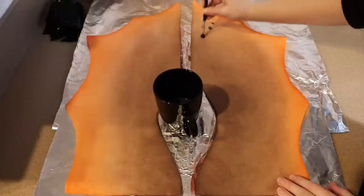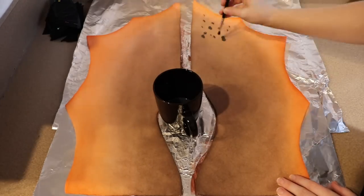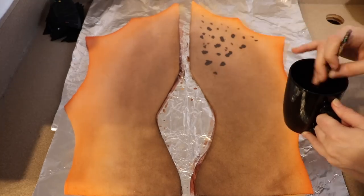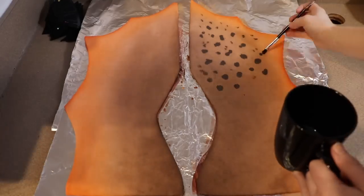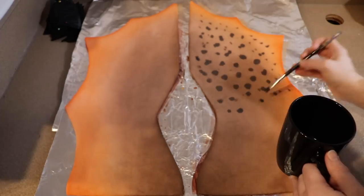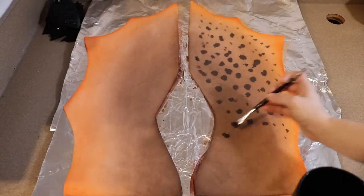As soon as they're dry to touch we can start adding some black spots. I have some watered-down black paint and I'm going to blotch it all over the wing, keeping it looking as natural as possible — no set pattern, with some spots larger and some smaller. Once all the spots are painted, these need to dry again and then we can start putting everything together. Luckily the whole wing isn't soaking wet right now, so it's only going to take a few hours.